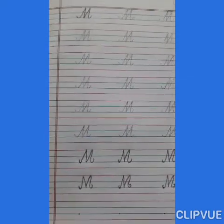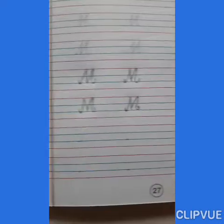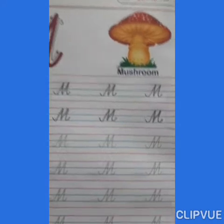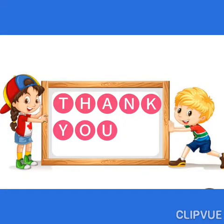So students, complete page number 26 and 27. Write neat and clean. Okay, thank you. Have a nice day. Thank you.